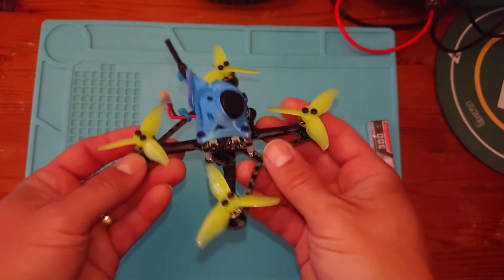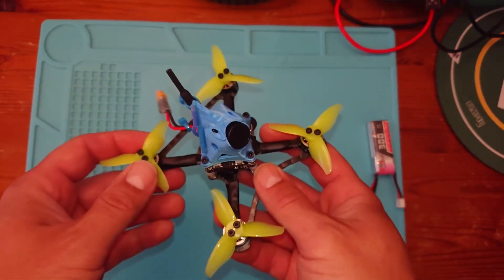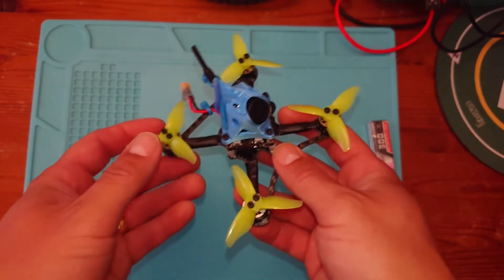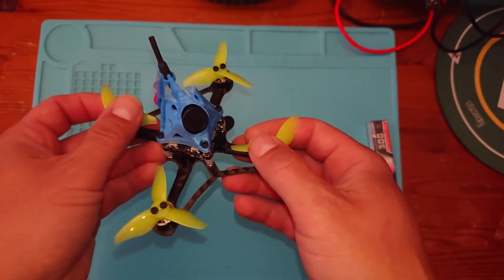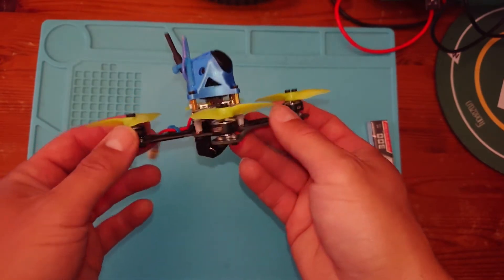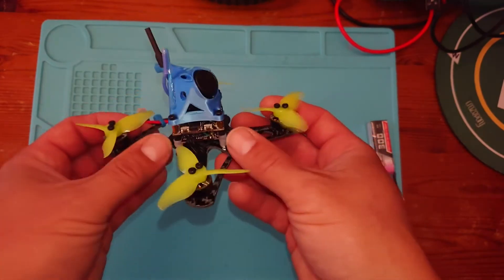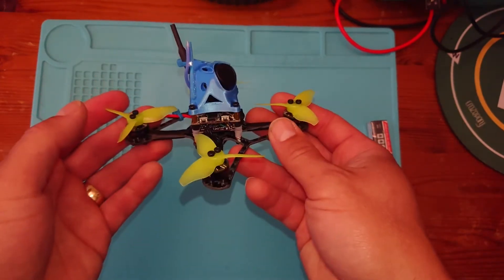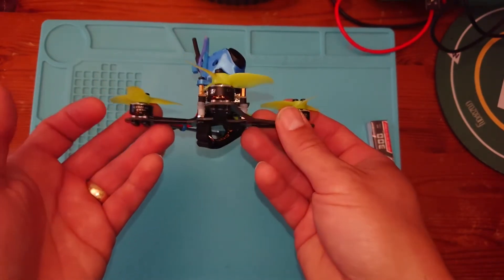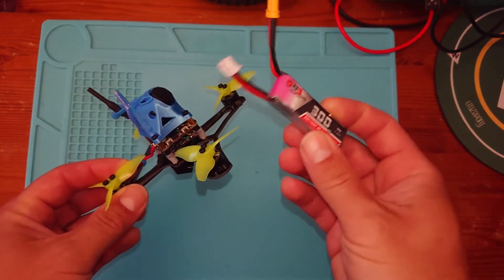Why a little quad like this? Well it's easy to fly. You can fly in places that you couldn't necessarily fly a big 5-inch quad. It's not going to make much noise, it's not going to annoy people, you can fly through some tight gaps in smaller areas, perhaps you've got a smaller back garden where you could fly this. Also it's cheaper — all the parts that go into this are significantly cheaper in some cases than parts you might use in a 5-inch, and also the batteries — these little lipos are significantly cheaper.